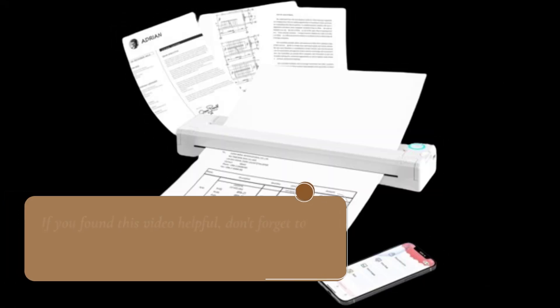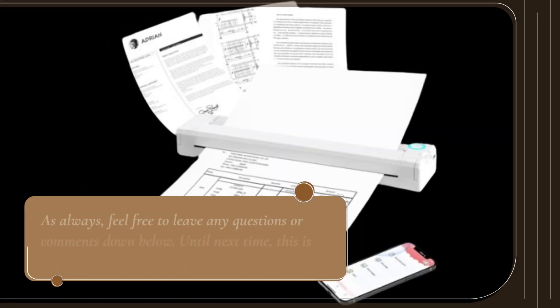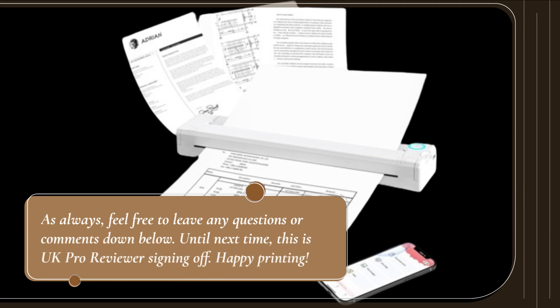If you found this video helpful, don't forget to give it a thumbs up and subscribe to our channel for more in-depth product reviews. As always, feel free to leave any questions or comments down below. Until next time, this is UK Pro Reviewer signing off. Happy printing!